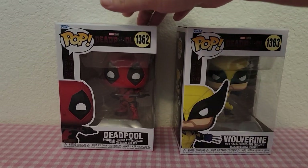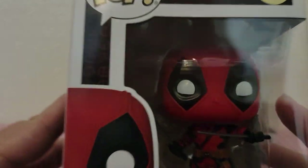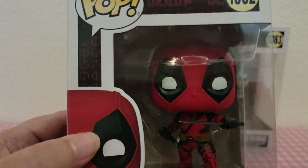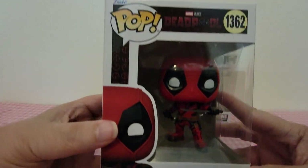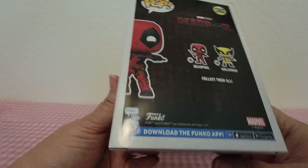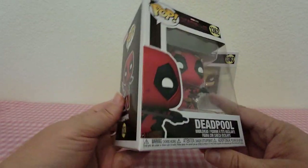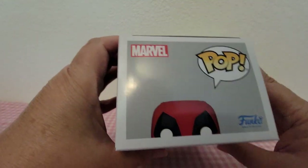So we can take a close-up look at them — they are the new ones from the movie. This is what the front of the box looks like. His number is 1362, and these are the only two on the back of the box for the set so far. I know the other ones are out too, but these were the two first ones released.